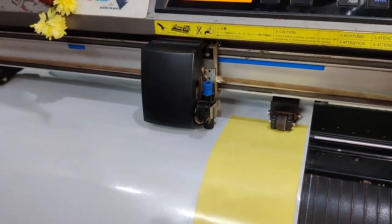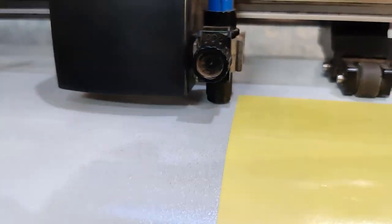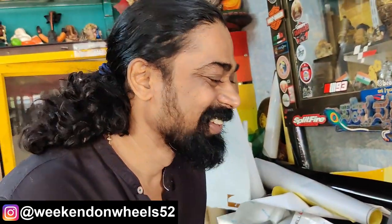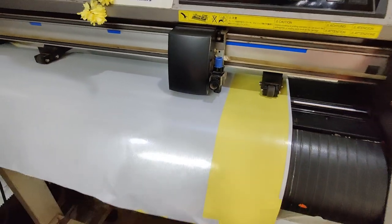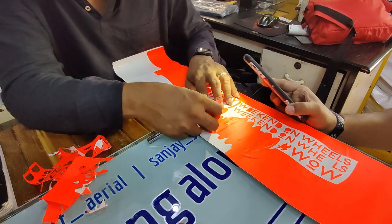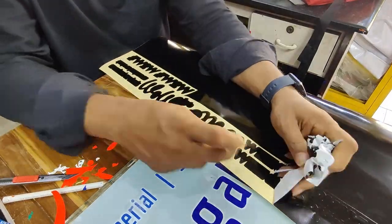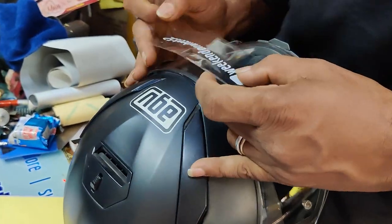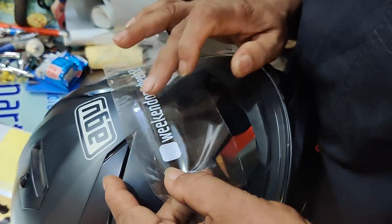We have the reflector white now. I really don't know exactly what's been designed, but I know for sure this man knows exactly what he's doing. Weekend on Wheels in white — that's what it's going to be. And here we start the very first stickering.